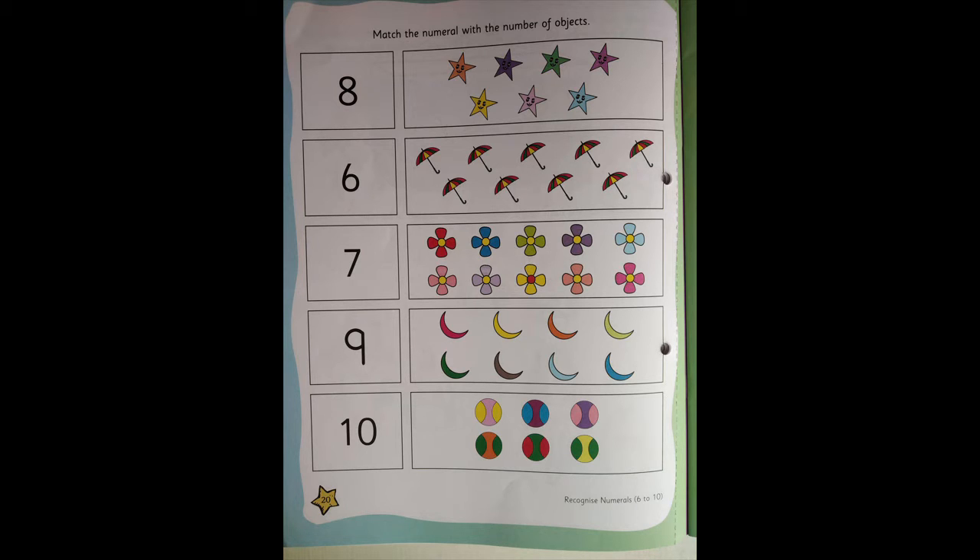In the first box, the first number is number 8. See where there are 8 objects and match them. Okay? The next number is 6, so see where there are 6 objects and match them. Okay? Like this, you need to do all the numbers but without any help. Okay?